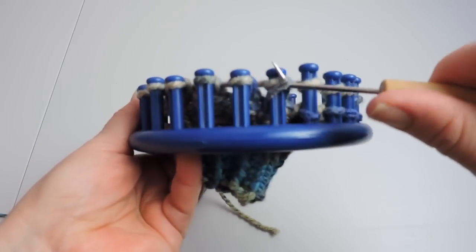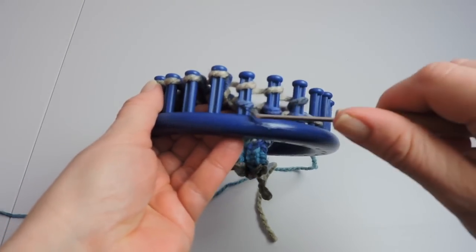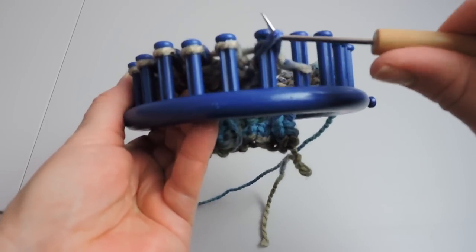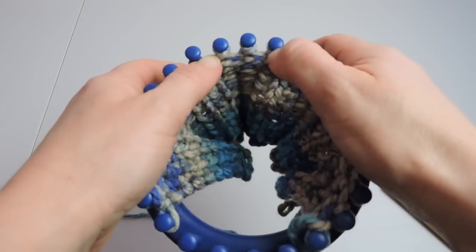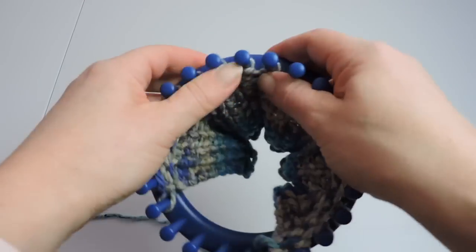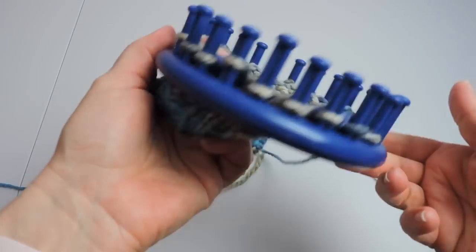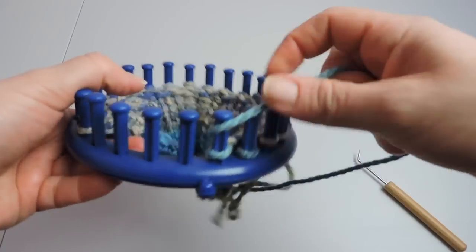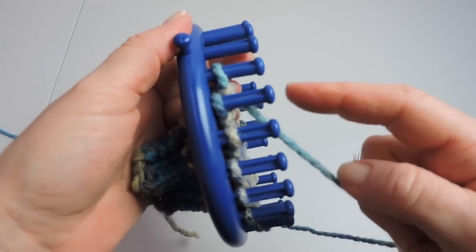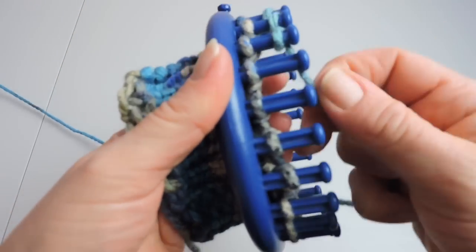We're going to go the other way and again we're going to skip that first peg — we aren't going to wrap the first peg. Push your stitches down and skip the first peg, wrapping the other way, and continue doing that until you reach six rows.